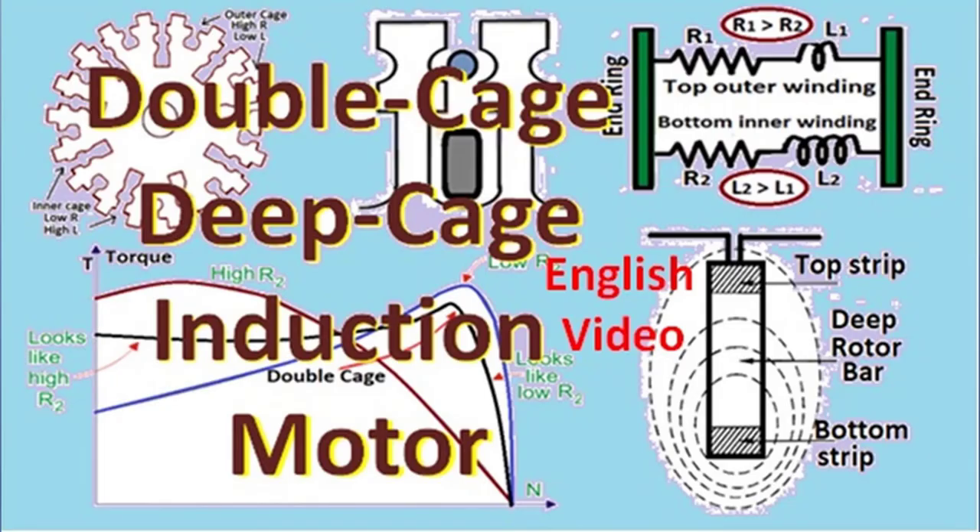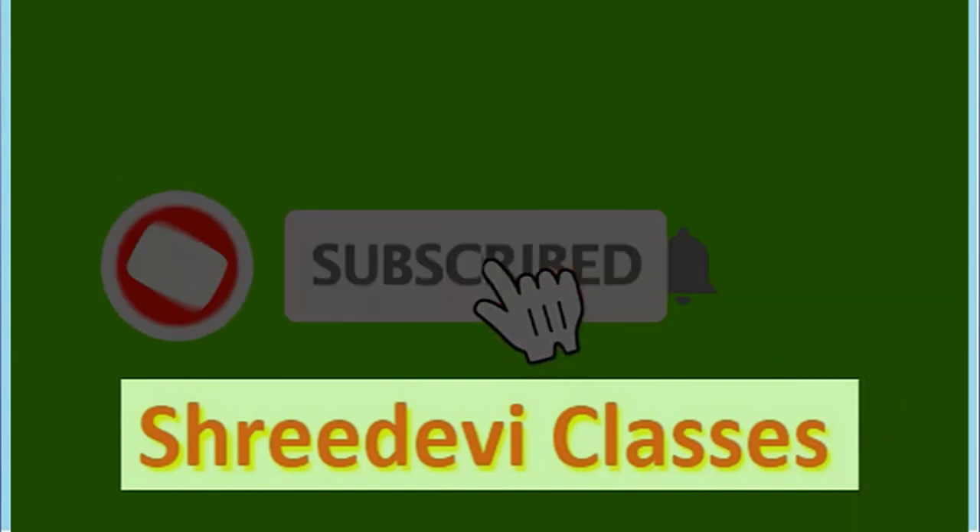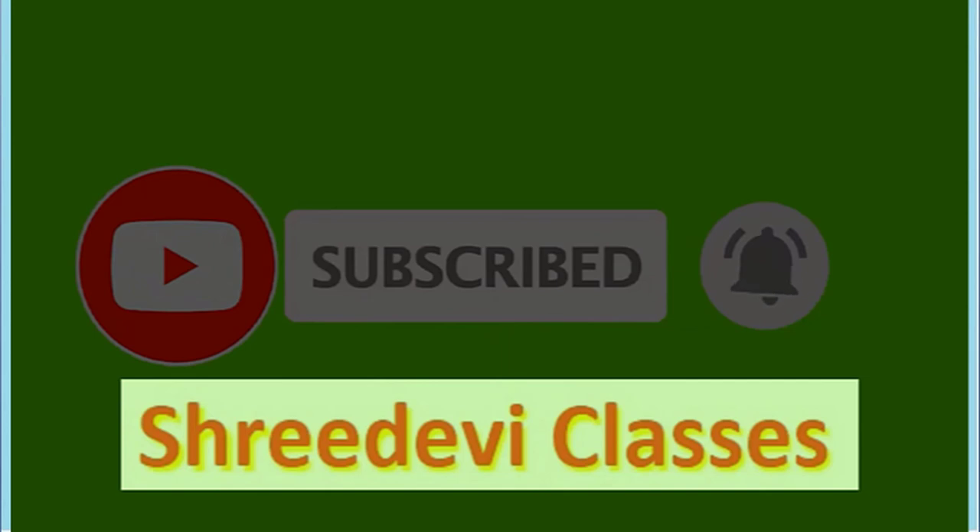We hope this informative video has increased your understanding of double cage or deep cage induction motors — the construction features of such rotors and why they have better starting and running performance. Other learning videos in the same playlist will enhance your understanding of induction motors, and videos in other playlists will improve your understanding of electrical engineering. If you found this study material useful, do share it with your friends. For study notes and online class support, join the YouTube membership of Shridevi Classes. Thank you very much.